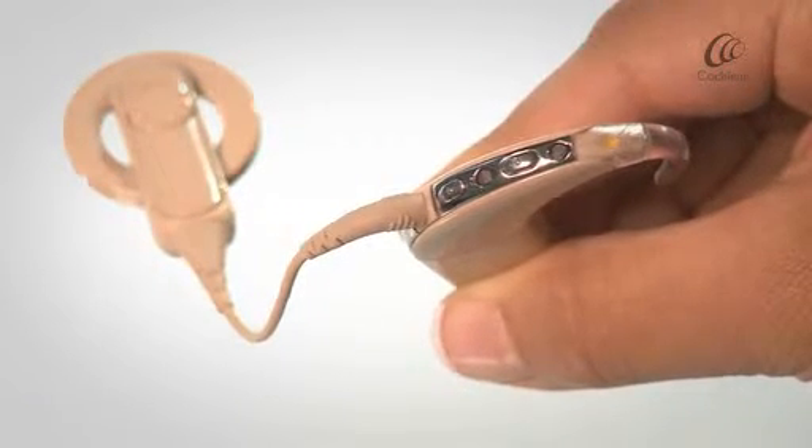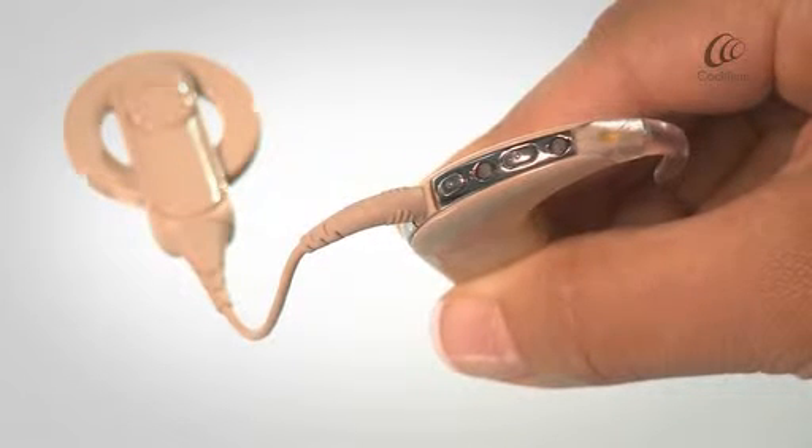When your processor is not attached to your implant, the LED light will flash orange.